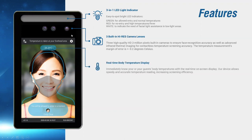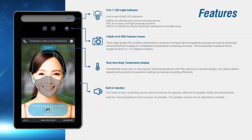Real-time temperature will be displayed on the screen. It also has a built-in speaker which can read aloud the results of the screening process.